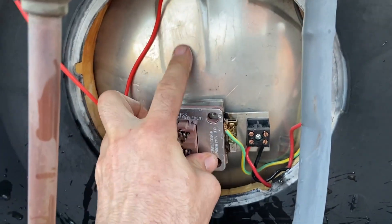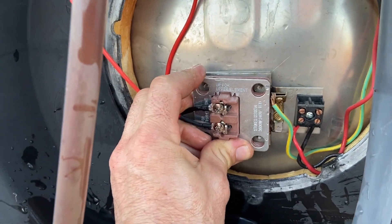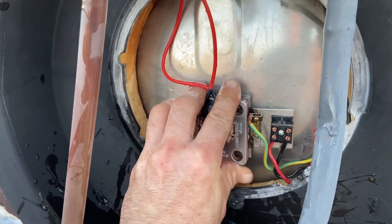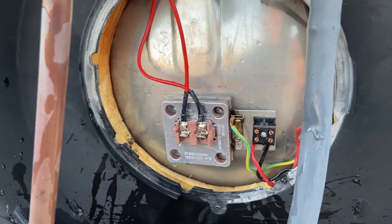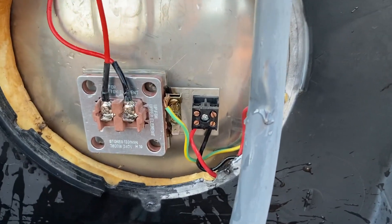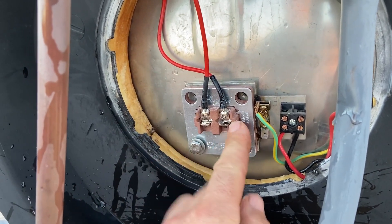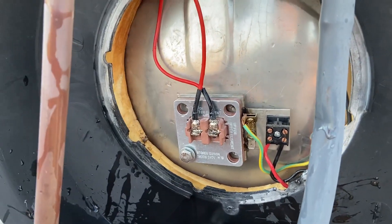I prefer the stainless steel tanks — they are much easier to change the element on. You can see it actually holds itself in there even without any screws. This part here is plastic, so it doesn't really need to be super tight. It just has to be a little bit tighter than finger tight.